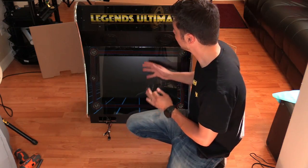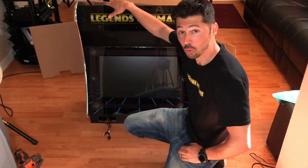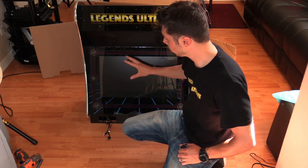What's up guys, this is Tampa Tech. AtGames sent me the top half of the Legends Ultimate Arcade Cabinet for repair. This one has, I believe, a monitor issue. I don't know if it's no power or no video, but we're going to find out right now.